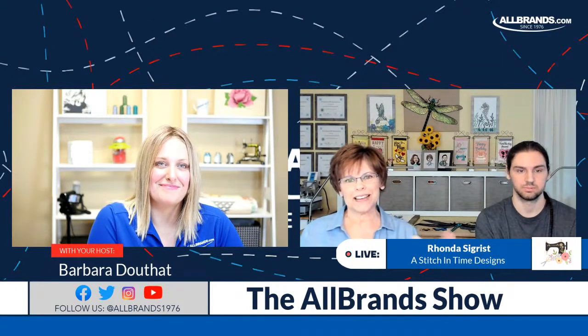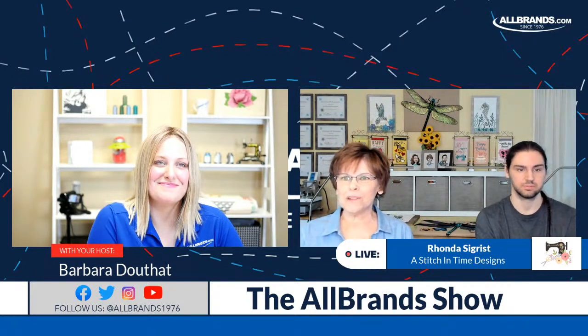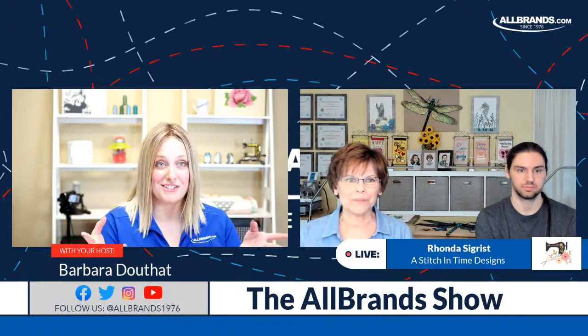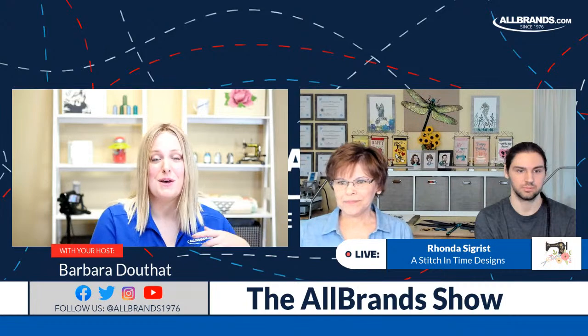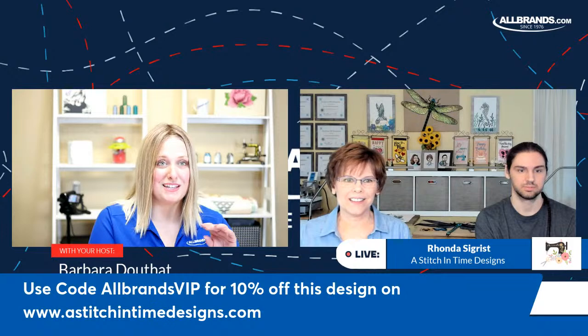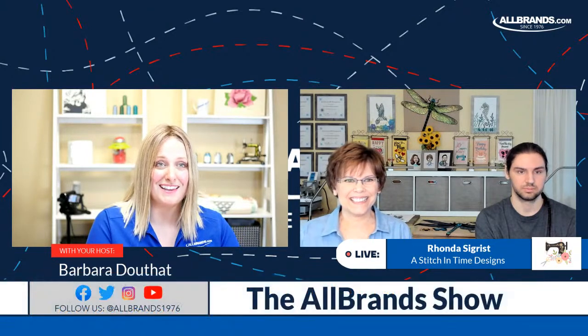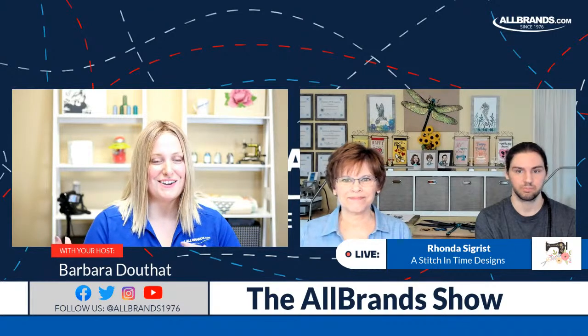If you aren't familiar with stitchingtimedesigns.com, please go check them out. We also have a coupon code that you can use to save 10% off the designs we talk about in the video today. Jonathan, you are so talented. What was your inspiration for choosing this dragonfly? It's so unique.